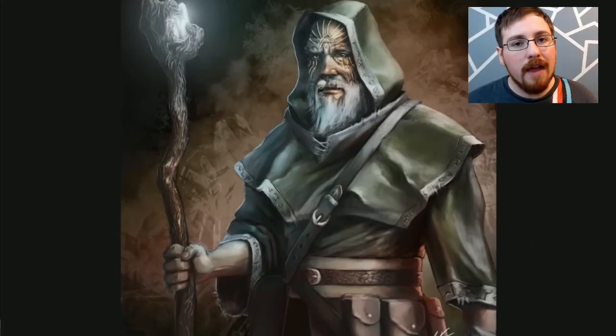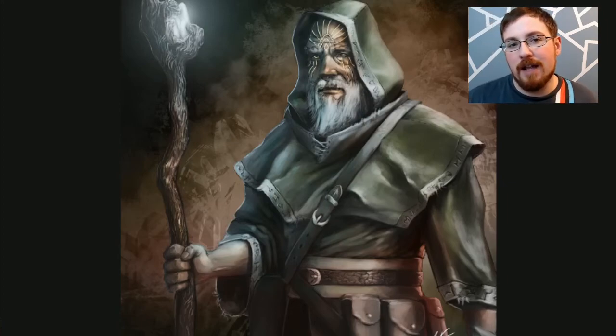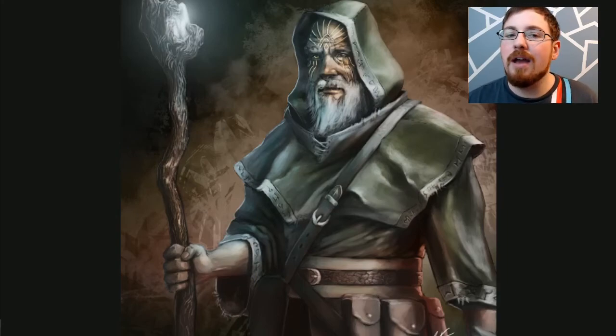With all that said and done, I am super happy with how this turned out. I love how the age of the staff reflects the age of the actual character — he feels old and used and worn and broken in and like he's seen a lot. I can't thank you guys enough for participating in this series and I hope you like it as much as I do. I feel like it really turned out pretty sweet, so thanks for watching guys, and I'll see you next time.